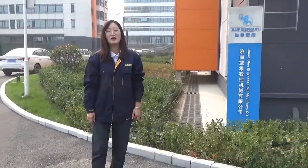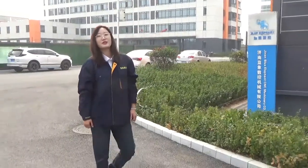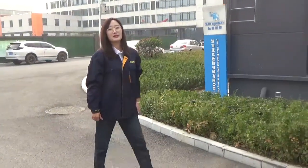Hi guys, this is Amy from Blue Elephant Sensei. Do you believe that most customers want to check the factory before buying a CNC machine? Today I will bring you to visit Blue Elephant factory online.